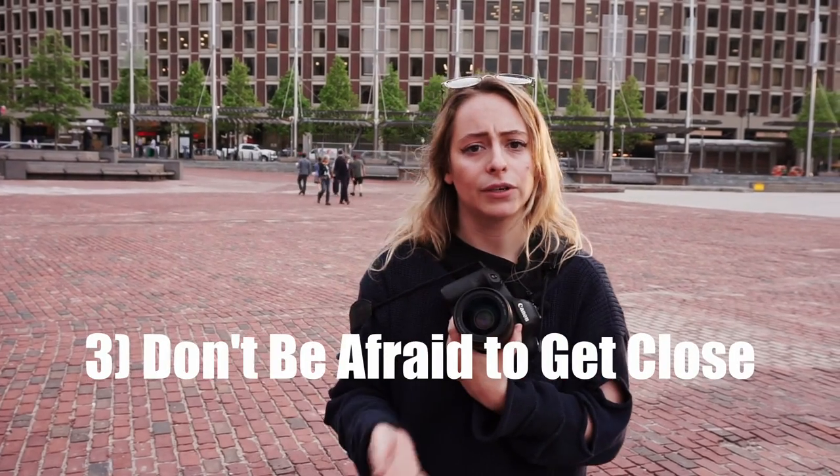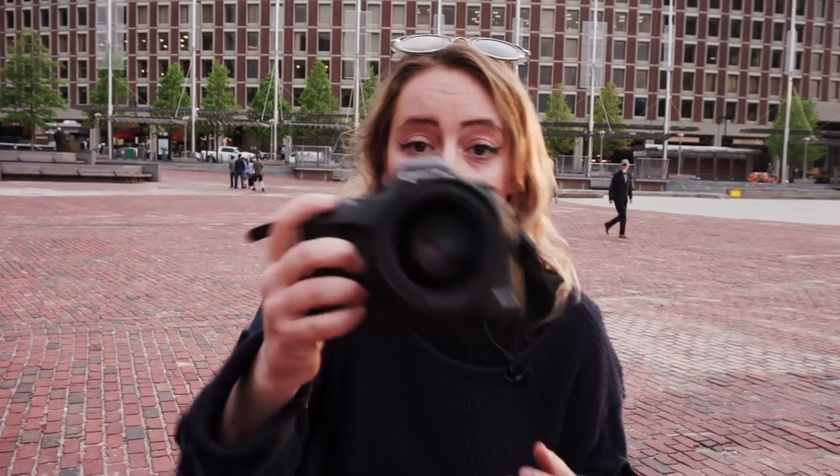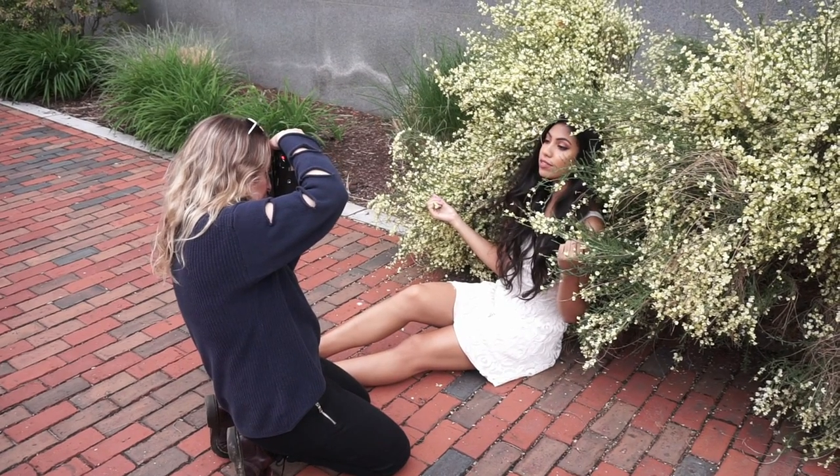The great thing about a 35 when you're doing portraits, especially super close, is you can start to play with hands and arms and really get something really cool compositionally. Because you can be this close and it's good — you can get really interesting framing with the body.